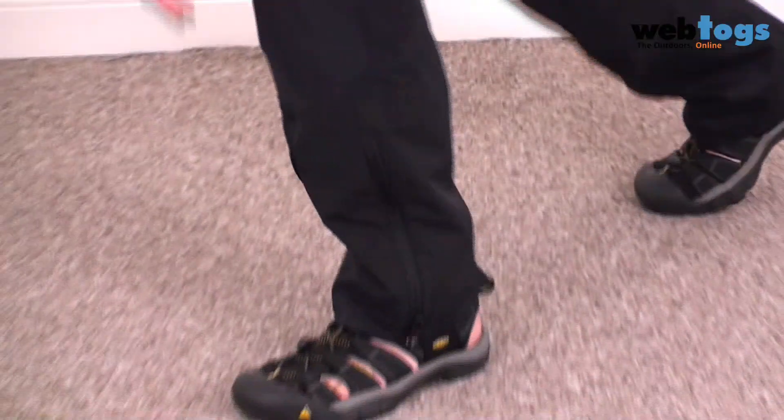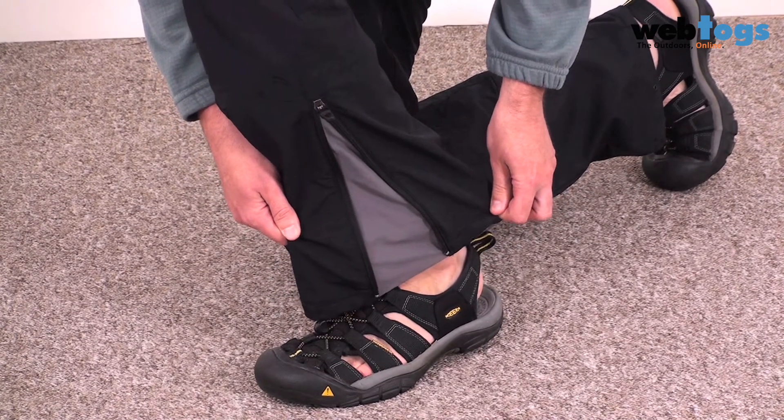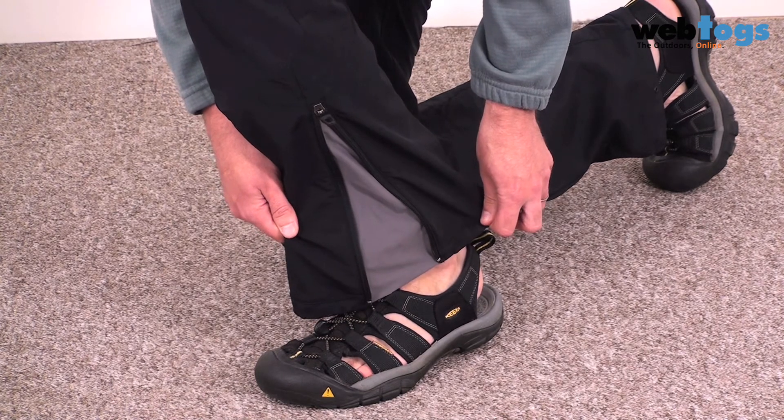On the outside of the trousers you've got ankle zips — these help you get the trousers on easily over boots and shoes, or you can keep them open if you're off to your Saturday Night Fever disco.